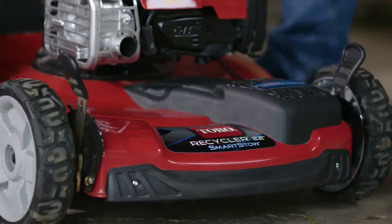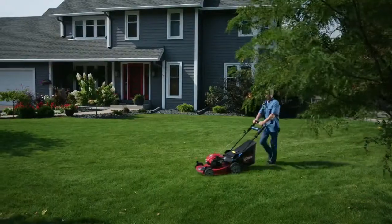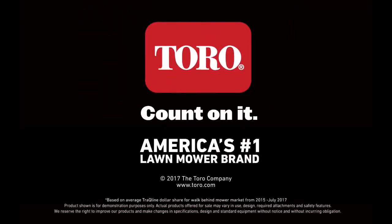Power Reverse Personal Pace Drive System is available on many Toro Recycler mowers, so you're sure to find the one that's just right for you. I would definitely replace the one I have with the new one, hands down. I would recommend it, but I wouldn't mind being the only guy on the block with it either. Only from Toro. Count on it.